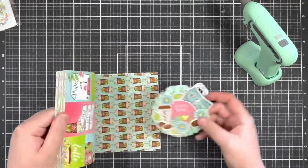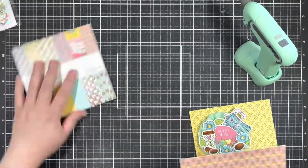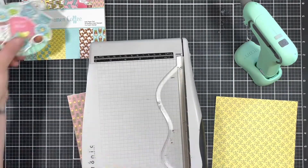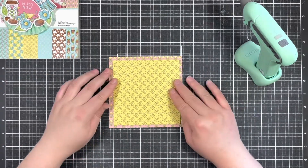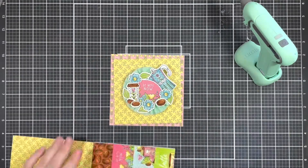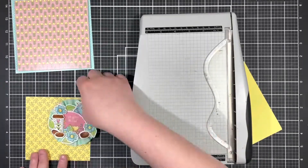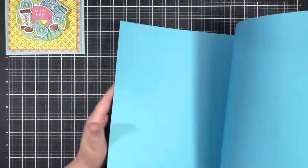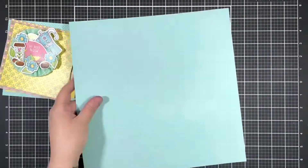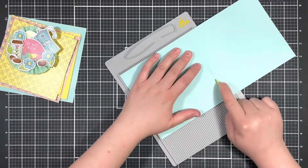Once my rosette was complete, I flipped through the paper pad and picked out two different pattern papers. I trimmed down the first piece to a five and a half inch square and the next into a five inch square. Once I had everything layered up, I thought it needed one more layer, so I pulled in a piece of dotted blue paper and couldn't bring myself to trim it down, so I ended up with a six inch square card. I then decided to pop up each of the layers with some fun foam. Because my card was so big, I had to pull in a piece of 12 by 12 paper to make my card base, so I pulled in a coordinating light blue piece and scored that down the middle to create my base.